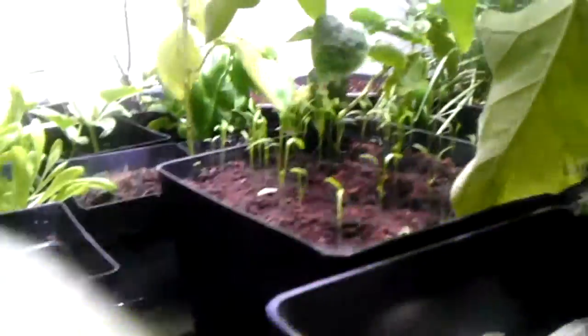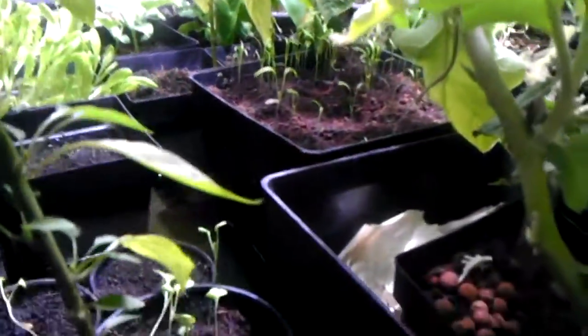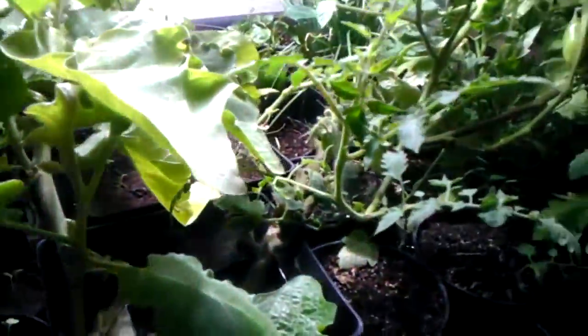Here we've got some different sprouts — oh yes, they're dill, these are all dill. And that tall pot has different types of carrots, and different colored carrots.